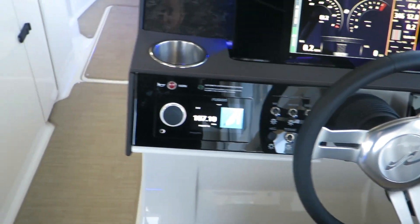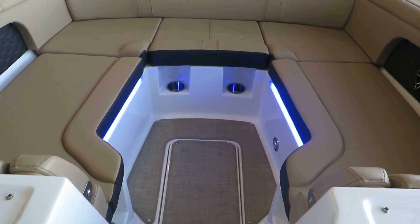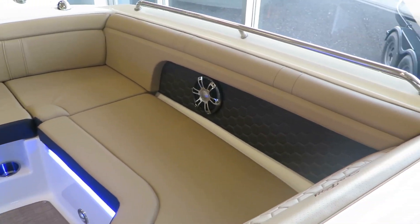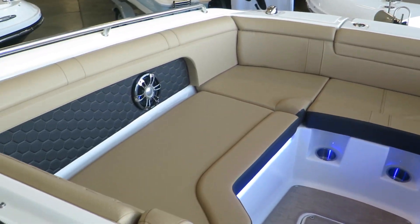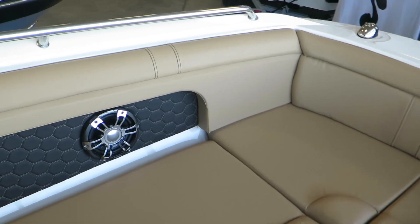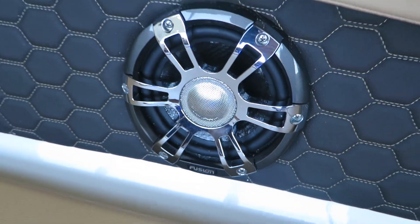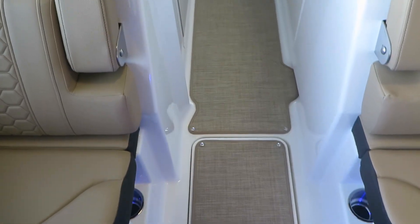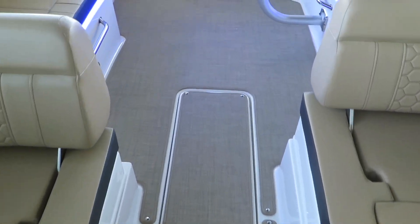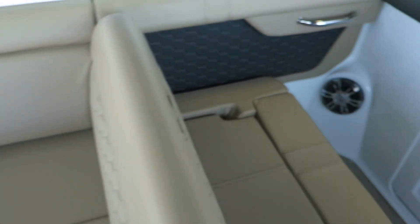This one here has a windless anchor. This SDX model has the Sun Deck-like appearance and feeling to it — it's very open and wide here in the bow. Got Fusion speakers. The flooring is infinity woven flooring; it's snap in, snap out. It comes in multiple different pieces, so it's easy to snap in and snap out.